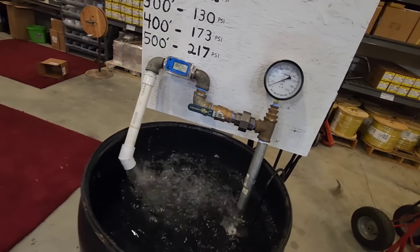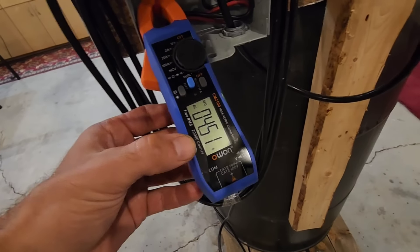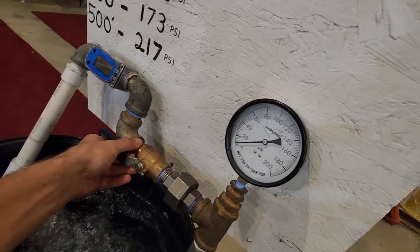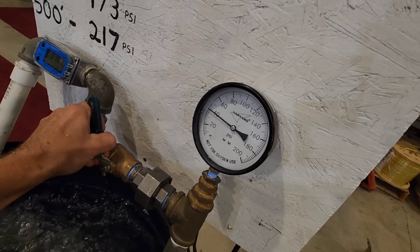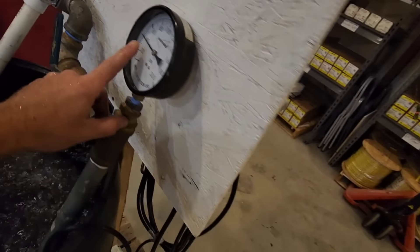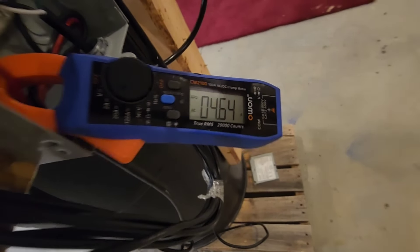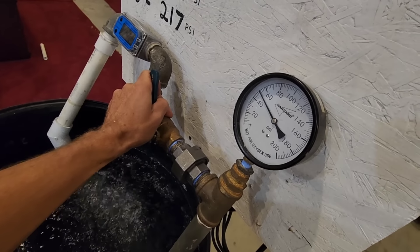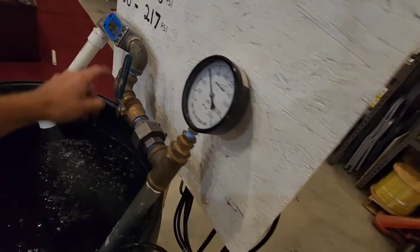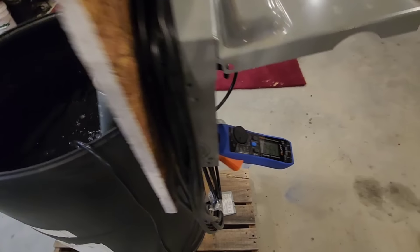Before we talk about the depth, let's check our amp draw. We are pulling 4.5 amps. Now we're going to go back to 40 PSI — we've reduced our flow to 19.5 gallons per minute at only 40 PSI, and we've increased our amp draw slightly to 4.64 amps. We go ahead and increase it up to 60 PSI — our flow rate has decreased to 13 gallons per minute at 60 PSI, and it's still holding steady at 4.6 amps, which is perfectly fine for a half-horsepower.